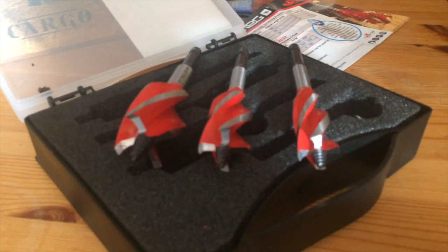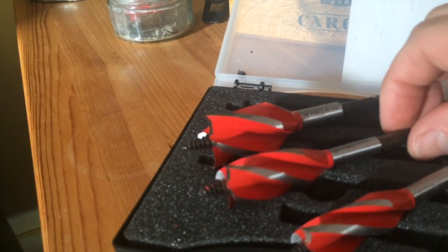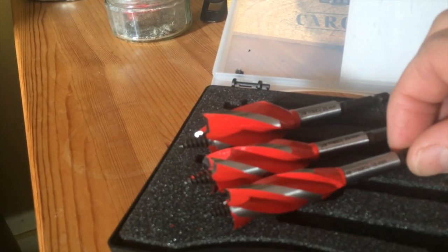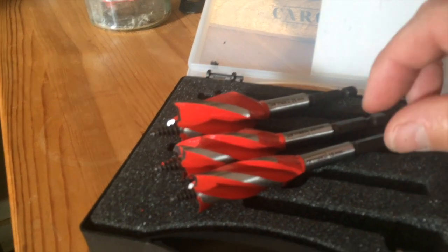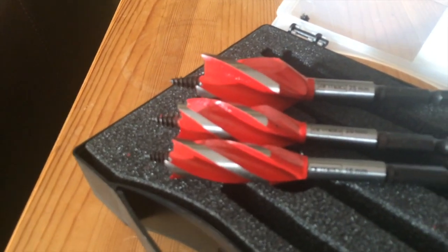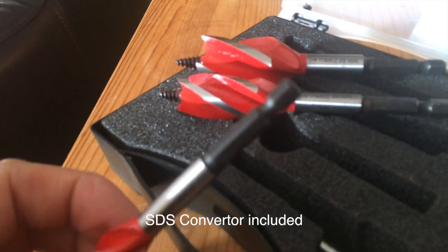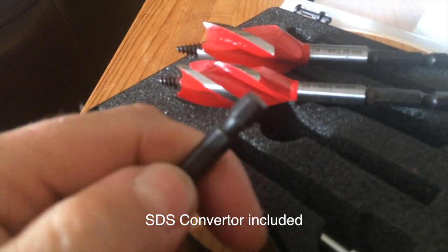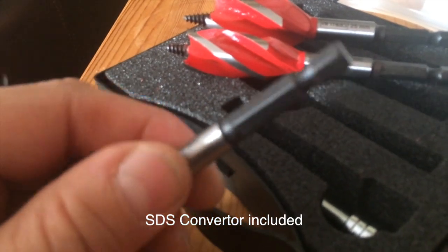That is some fantastic quality tools there for sparkies. Made by — I hope I'm pronouncing that right — 120mm long. These are a fantastic piece of kit. They're not SDS ends, they're actually just standard drill bit ends. You could actually put them in a driver, though I'm not sure it would work perfectly.